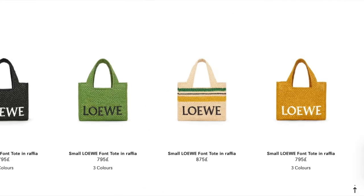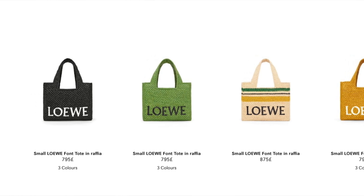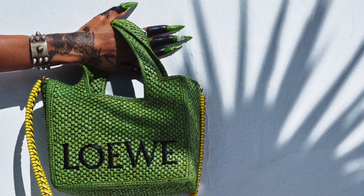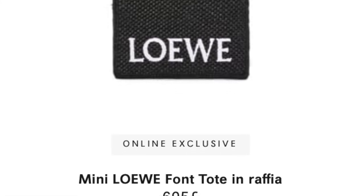I got mine from the Selfridges store in London recently — it was the only one they had in the shop, so I had to reserve it and go grab it. The full name of the bag is the Loewe Font Tote Raffia bag — it's rather cute. They've released so many different variations in different colors and designs: yellow, dark green, black, with contrasting Loewe weave on the body. They have stripy ones and some with bag charms like roses and some with really funky back straps. Sizes range from small, medium to large, and they recently released a mini version which is an online exclusive from the Loewe online store only.